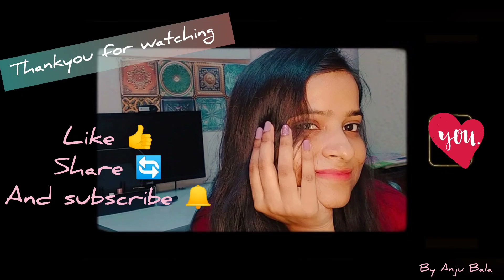If you like this video, please like, share, and comment. And don't forget to subscribe. Keep watching guys, thank you so much.